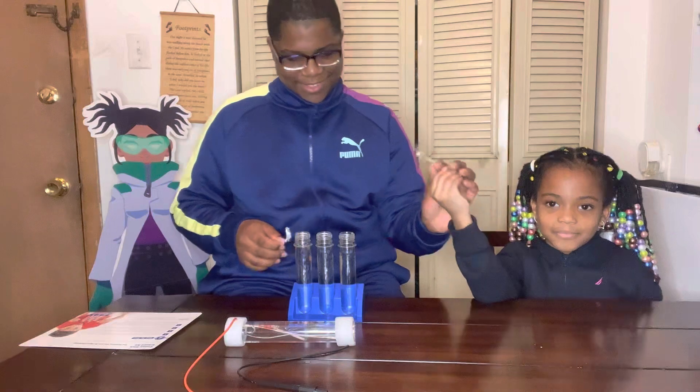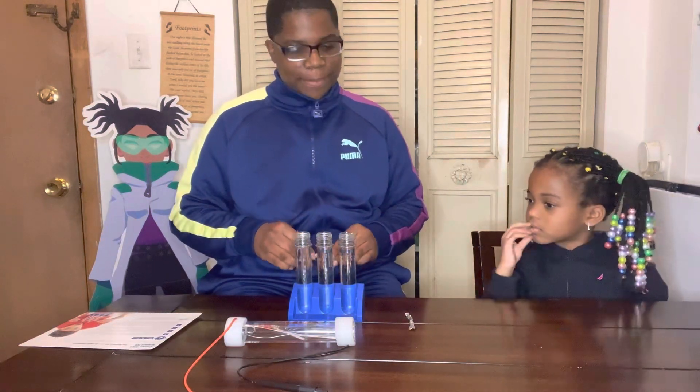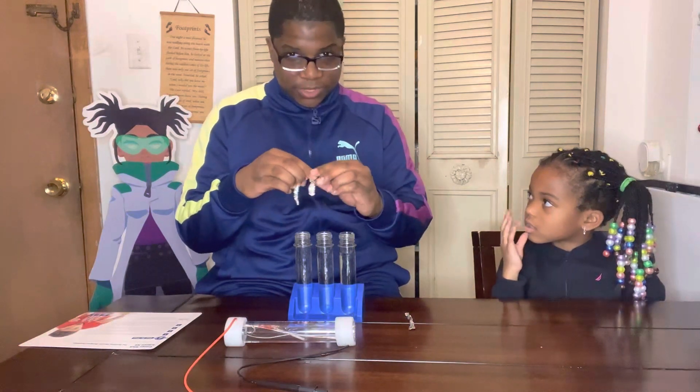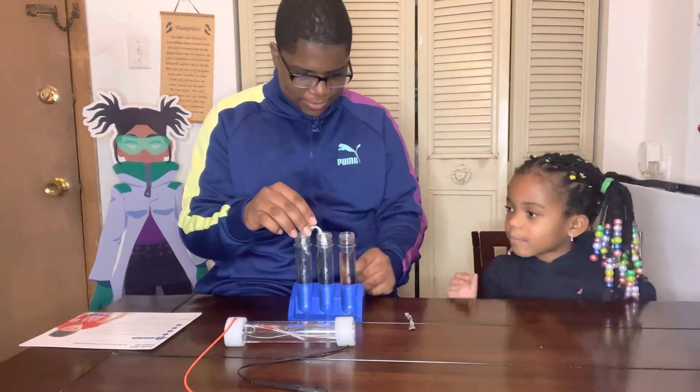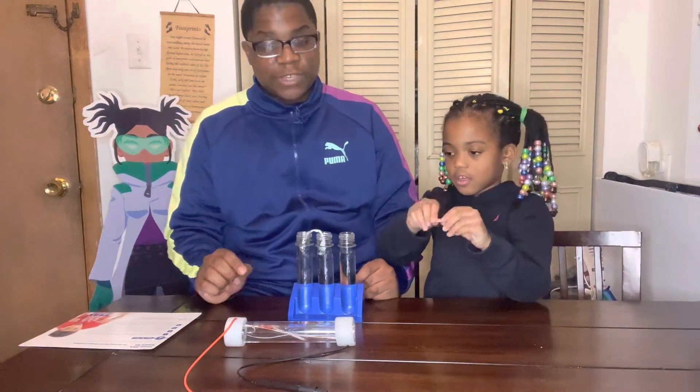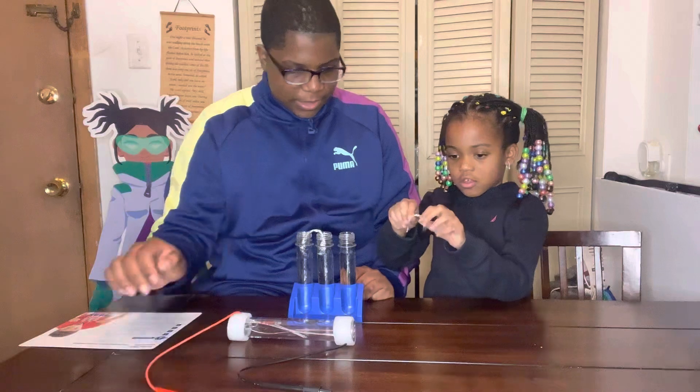Now this is going to be a very important step — we have to bridge these two tubes together. Make sure there's enough room so that when we connect our wires, they'll connect properly.